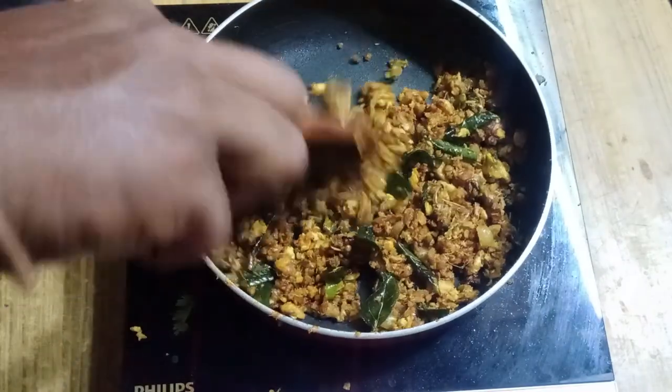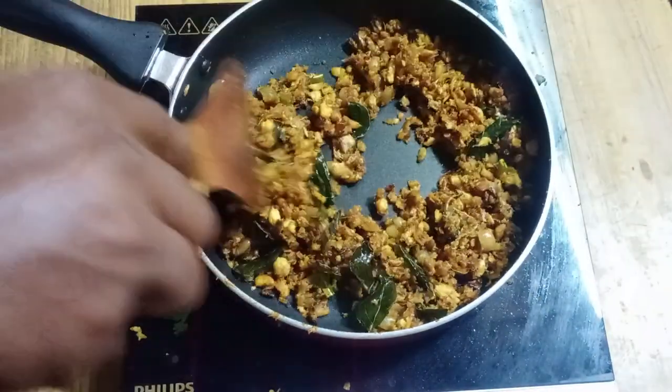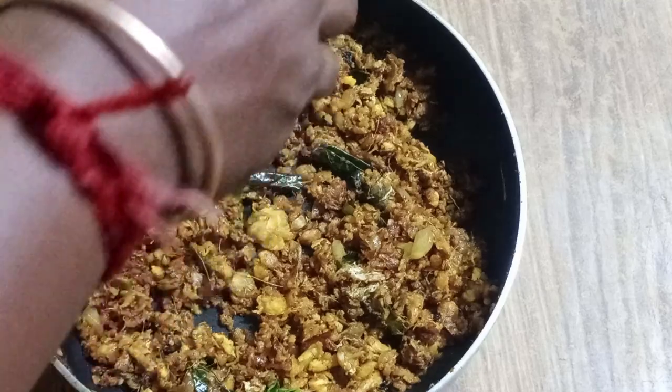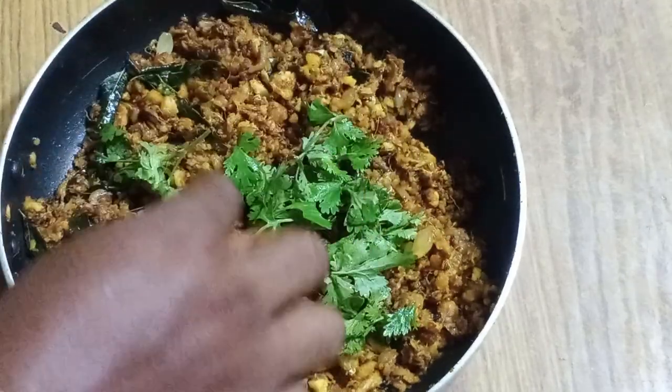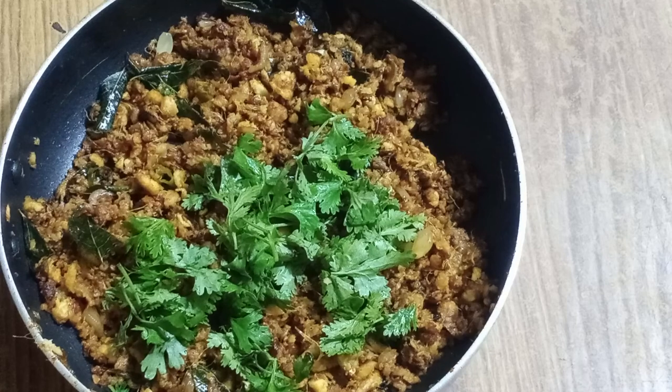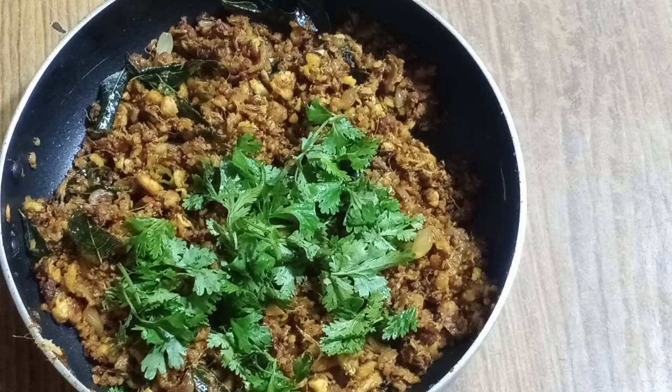We are ready. Let's take it now. Let's see if we have the fish — this is what we have done. If you like this video, please like it. If you want to change the dish, please comment and share it. Thank you, see you next video. Bye-bye.